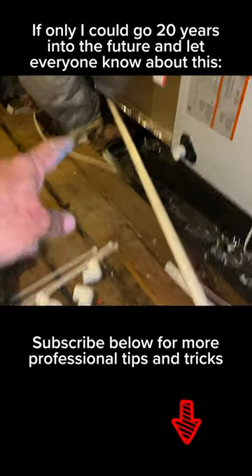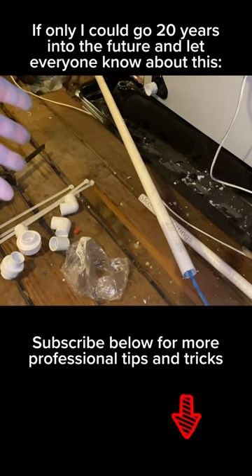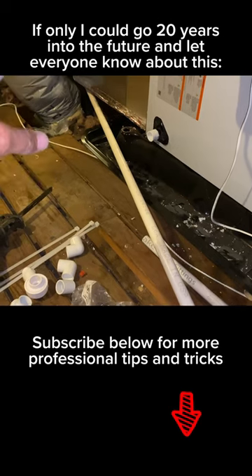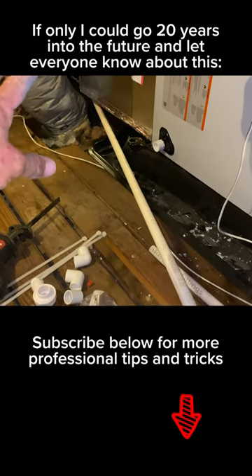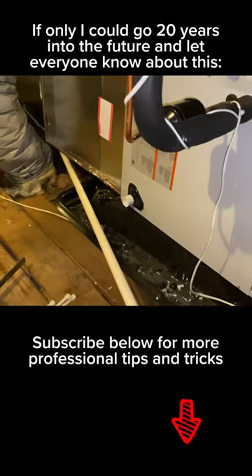This stuff is embedded with some kind of minerals and metals and copper. When you insert it through your condensate drain line from the evaporator to outdoors, it prevents all that sludge buildup, and it eats away that sludge. It's guaranteed to not clog for a period of 20 years.